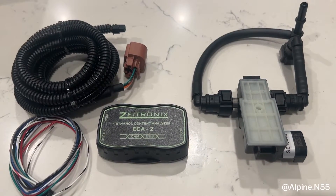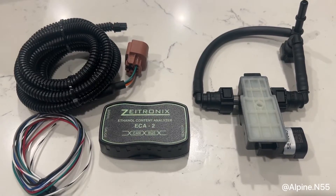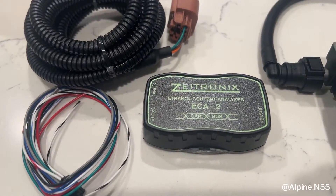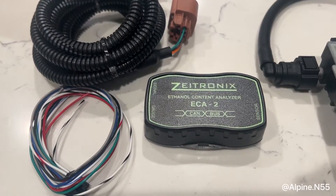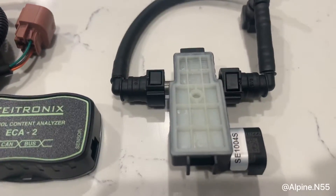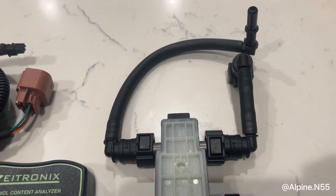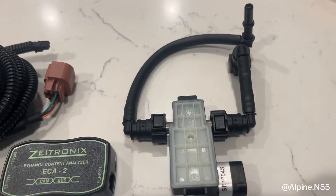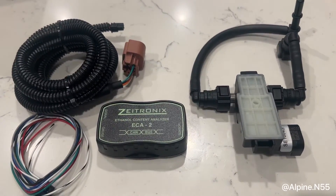What's up everyone, it's Sammy or Alpine N55, and today I want to show you how to make a DIY flex fuel kit for $350. I got this Z-Tronics ECA2 module right here, and huge shout out to them for actually sponsoring this video with this unit. These are going to cost you $240. The sensor itself was $60, and then the line and attachments were about $30-$40. So overall, we're in about $340-$350 after tax and shipping, and you can do this all on your own.